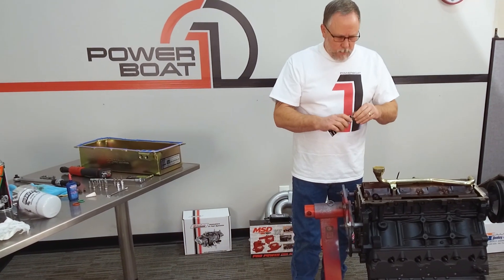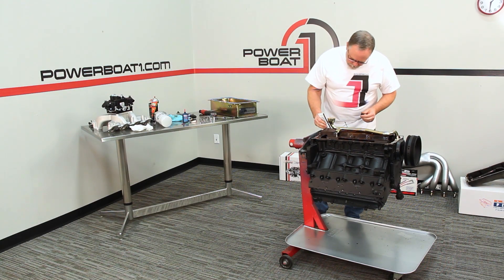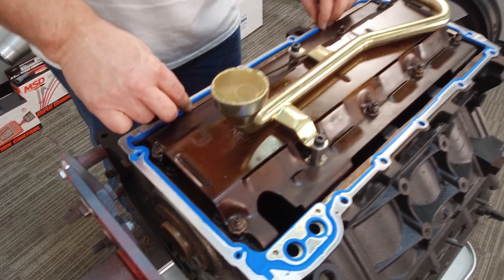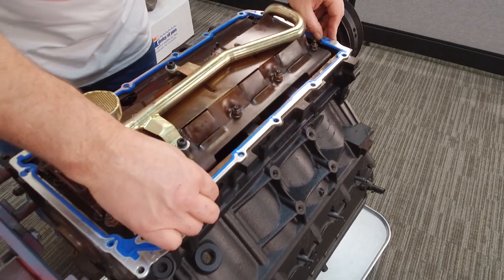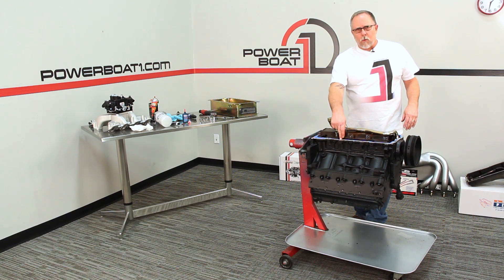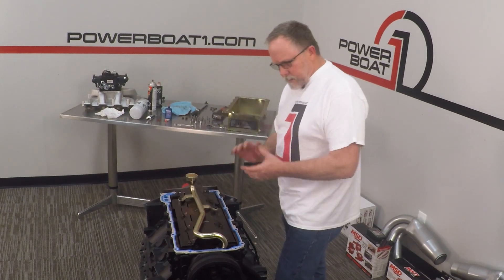Now we're going to put a little bit of silicone right on these little spots that can be a little bit of a problem. Now we'll drop our gasket down on there — it only goes really one direction. Our holes all line up. There are some blocks that have different things tapped into them. This particular block does not have a hole here that the original oil pan had, and this pan has a hole for it, but we're not going to be using it — we'll just use these two on this side.